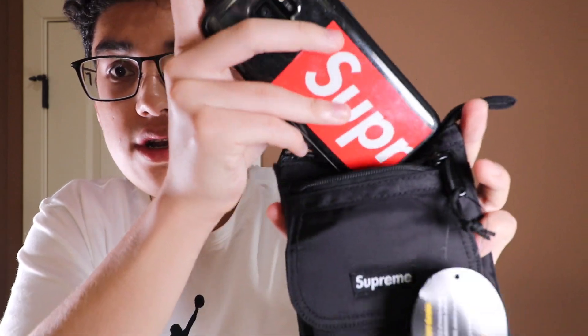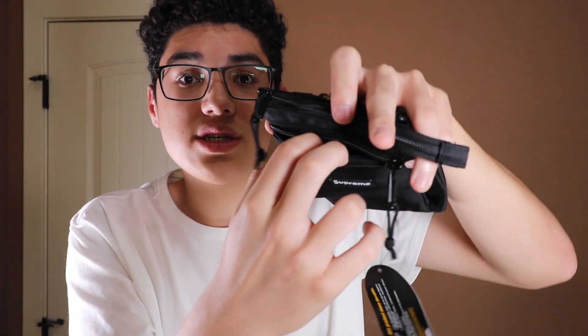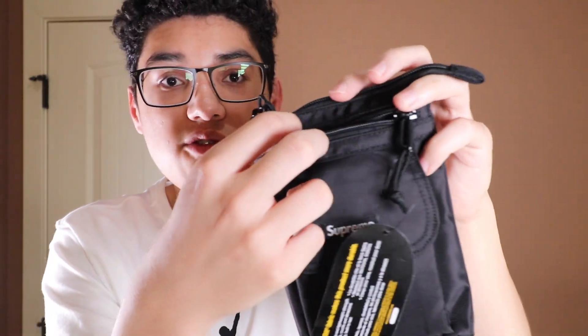That's what this main zip pocket will be for. This is a lot bigger — let me get my phone. Here's my Supreme phone right here. That fits in there pretty much perfectly. So if you have like an iPhone X or whatever the big one's called, that'll easily fit, and it also zips. Pretty nice. You can fit your phone in this pocket — really nice for like a party or traveling in case you don't want your phone in your pocket or don't want it to get pickpocketed. So just keep your phone nice and secure.